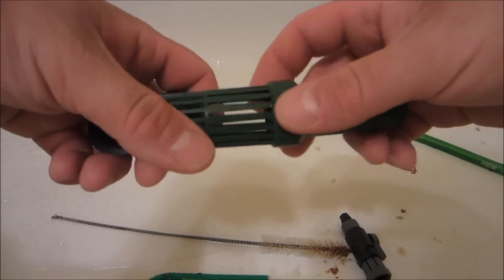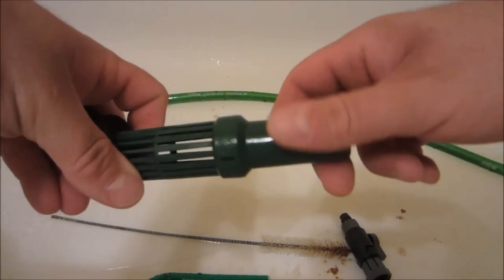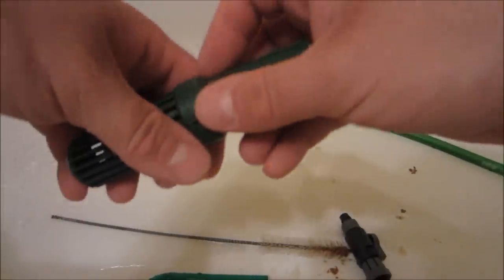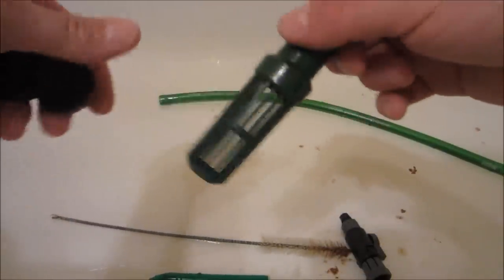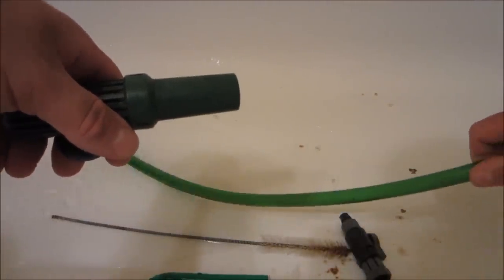With all the other pieces you're just going to want to run them under hot water, take your clean cloth, wipe them down, and get all the algae and gunk off of everything. Then you're ready to reassemble - just make sure you put it back the way it came apart. You're going to want to repeat this with all the external hoses and all the parts that you took off of the filter.